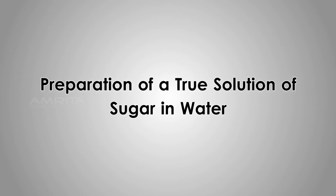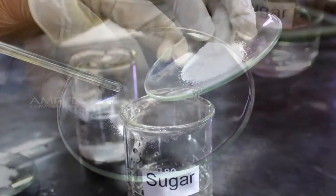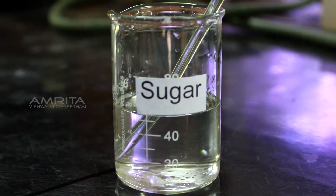Preparation of a True Solution of Sugar in Water. Put the fine powdered sugar in a beaker containing distilled water and stir the solution using a glass rod until the sugar dissolves.